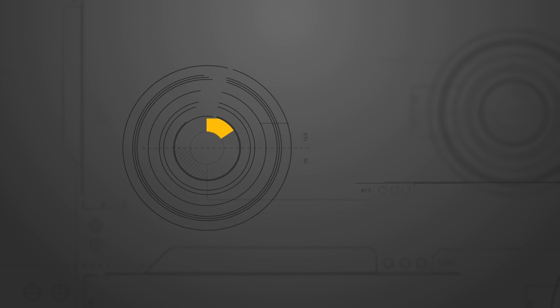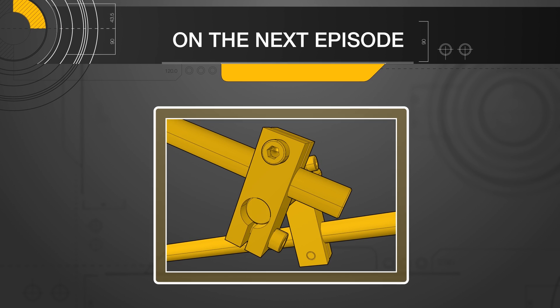Please stay tuned to the next episode where we will discuss tolerances and different fits.